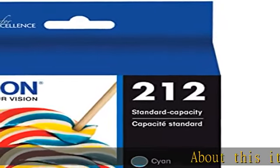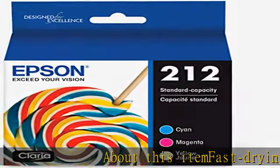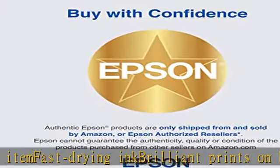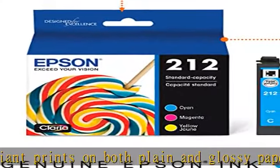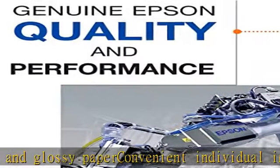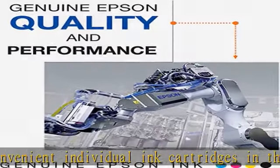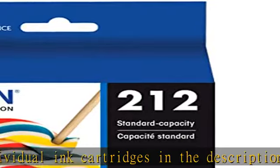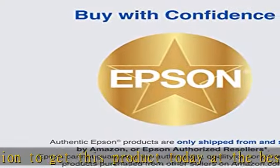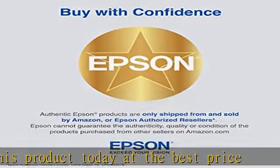About this item: fast drying ink, brilliant prints on both plain and glossy paper, convenient individual ink cartridges. Check the description to get this product today at the best price.